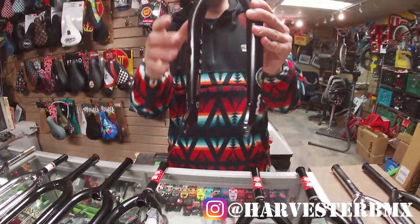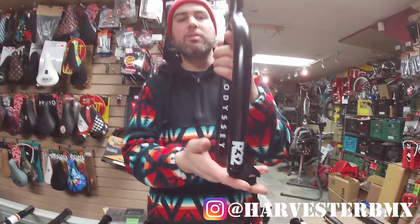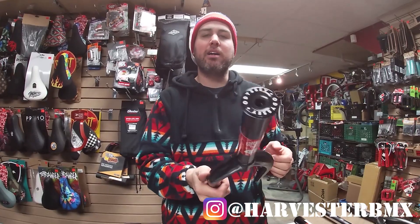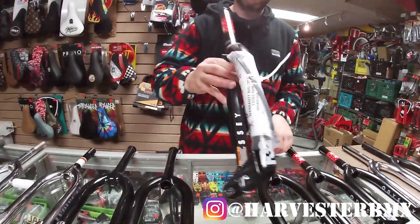For the more mid-school guys, maybe old school guys, or someone who's not really caring so much about nose manuals and just wants to ride some good street or park — this is the Odyssey R32. Definitely a really good selling fork that did very well many years ago and still does today. Great one by Odyssey, with lifetime warranty.